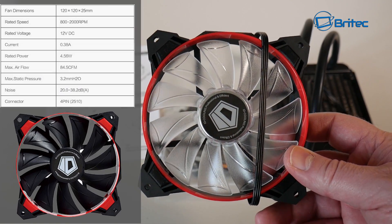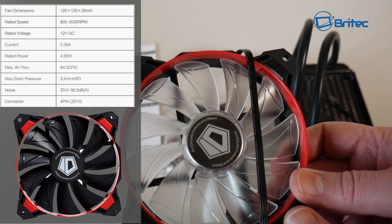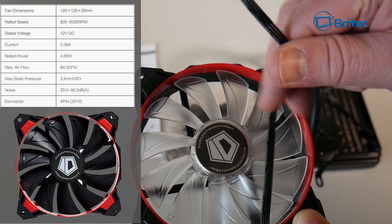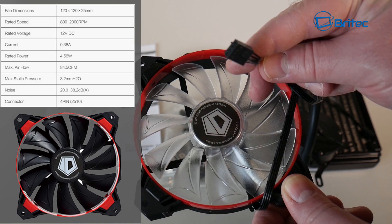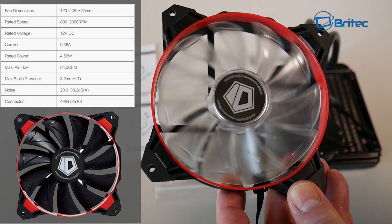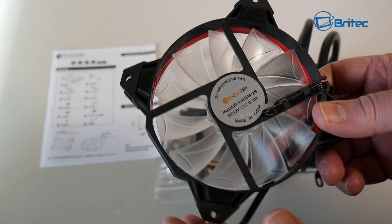The fan you get is a 120mm fan. You may get a slightly different one, like the black one you can see on the left. The CFM or airflow is 84.5 and the static pressure is 3.2. You can see anti-vibration rubber pads on the fan itself and it uses a four-pin connector. It does look like it's an LED type fan. The sound level at low speed of 800 RPM is 20 decibels, and at maximum 2000 RPM it will be 38.2 decibels.